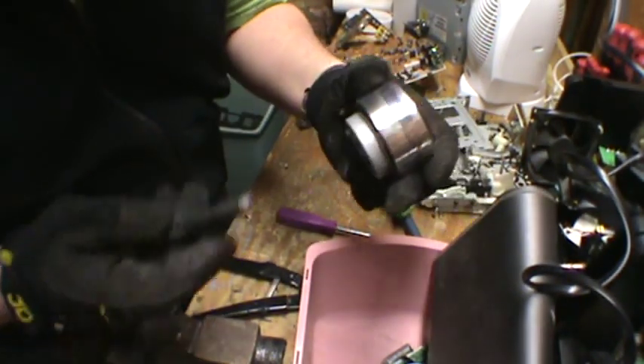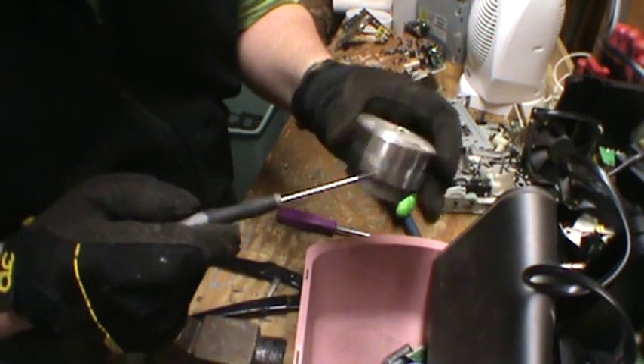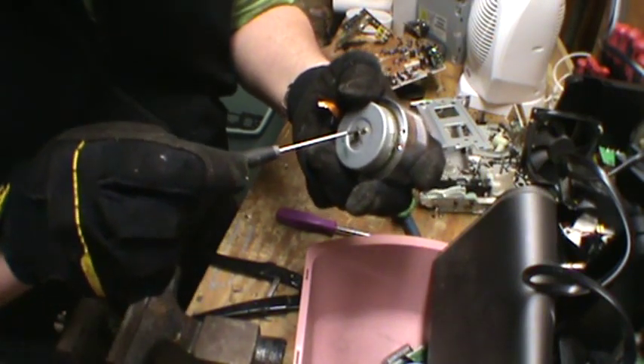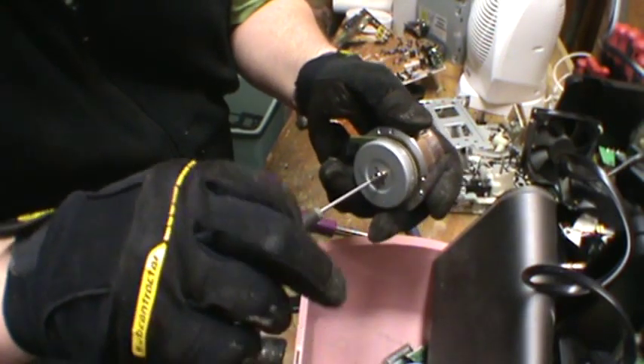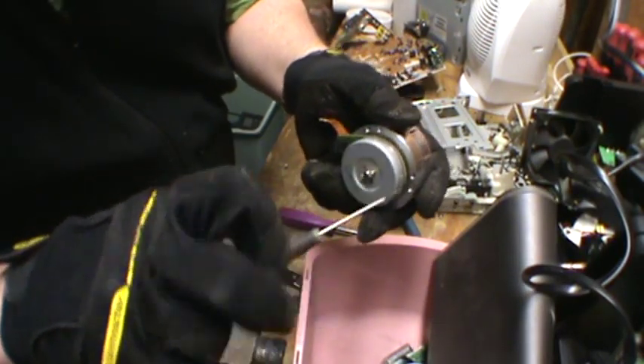So this little guy is not that difficult to take apart. That's some aluminum — there's going to be another little copper bearing motor in there. Got a few little screws that you want to take off to make it easier to rip apart.